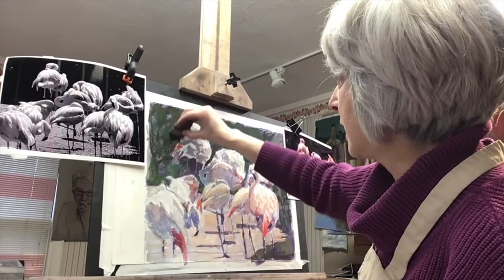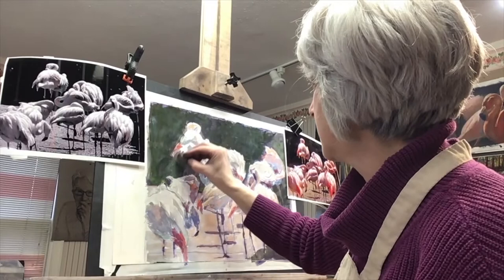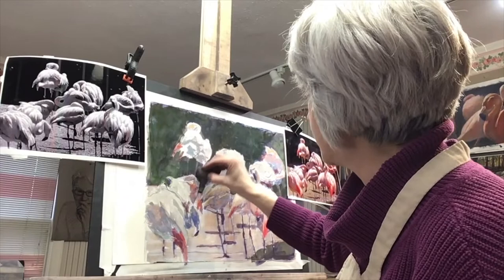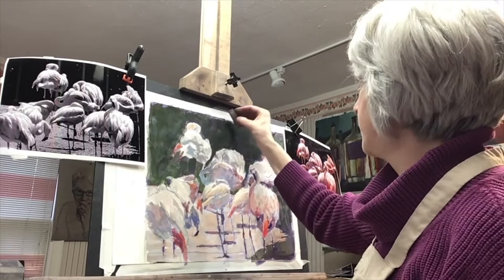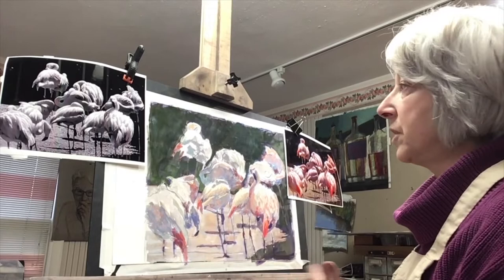I want a dreamy background—that's my concept here. I don't really want the background to stand out so much; I want it to integrate with the form of the birds. Now I feel better about that. I'm going to start looking at values, pulling out some form again back up to these distant birds and see what I can do to balance them.